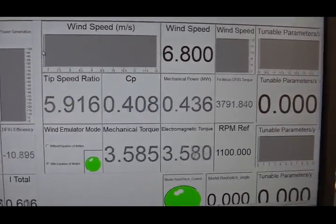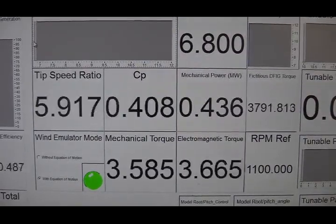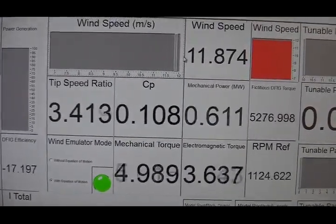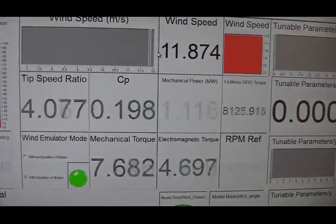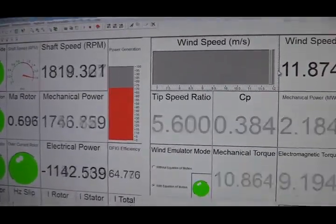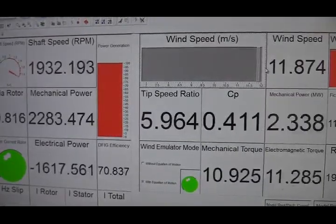This is the interface for the virtual wind turbine. The CP parameter measures the efficiency of the wind turbine — how much percentage of mechanical energy can be extracted from the wind. If there is a sudden wind change, the efficiency of the wind turbine initially drops because the speed is not fast enough. As the speed increases, the efficiency begins to increase, and the power generation level also begins to increase until we reach the full power condition of the DFIG.